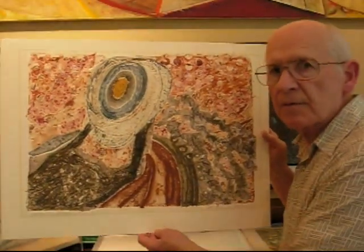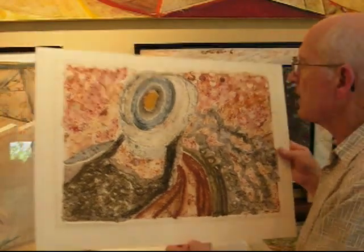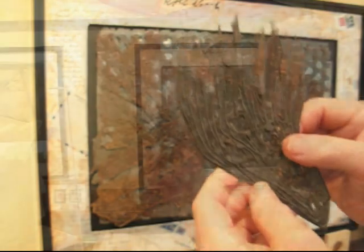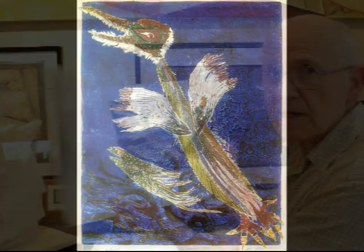And this is a print that I made from the plate that Rolf Nesch showed me how to make. In the mail a few days ago, I got a very nice surprise. It doesn't look like much maybe on this video, but it's a souvenir. It's an artifact from Rolf Nesch's studio. It went into the making of this print by Rolf Nesch, one of the catalogs from his last shows.